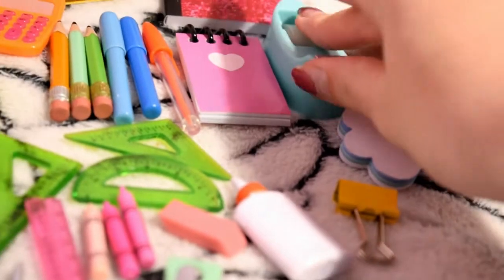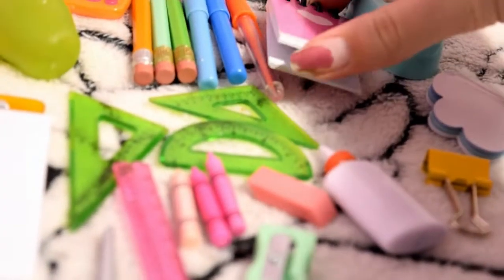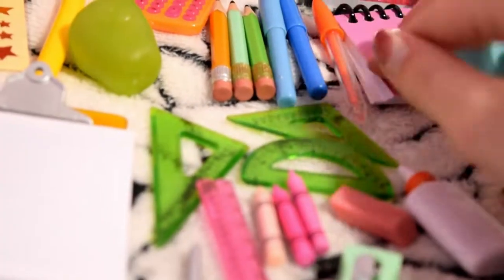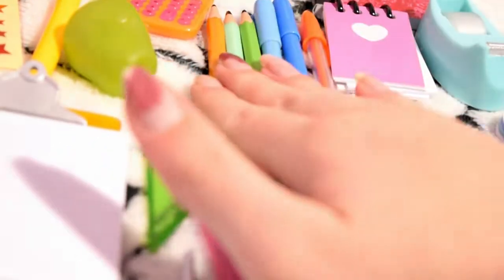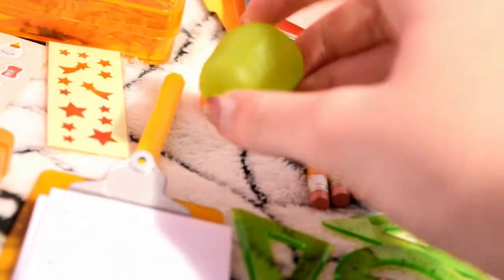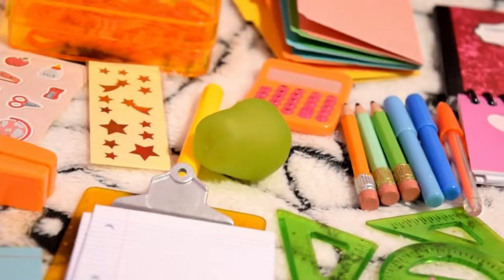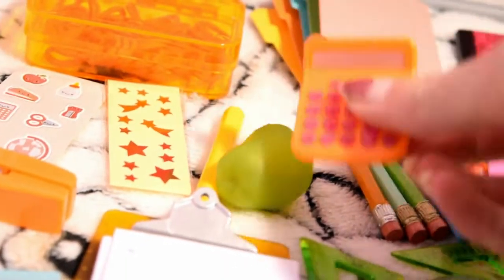Over here there is this blue dispenser with tape in it and it actually works. Here is this little note with little hearts on it. On each page there are some pens and pencils over here. This green apple. And this calculator over here with heart buttons — I wish my calculator would look like this. It is super cute.